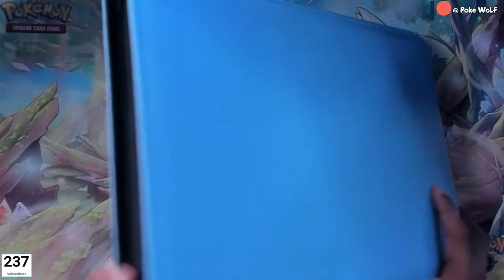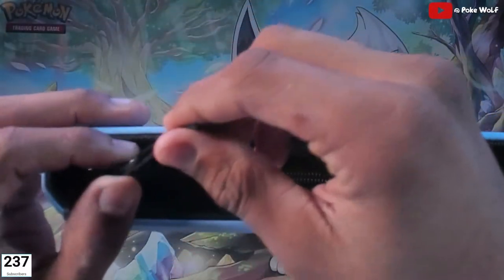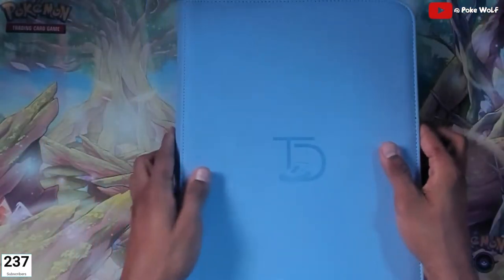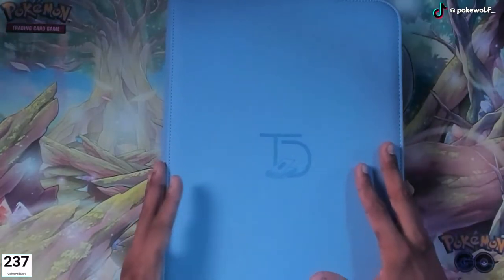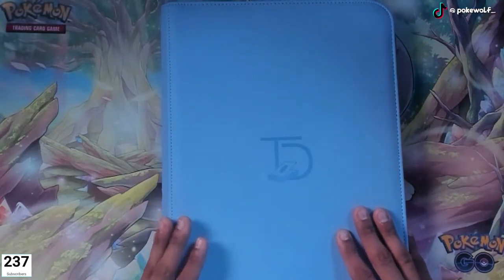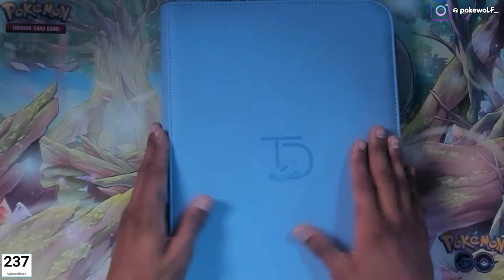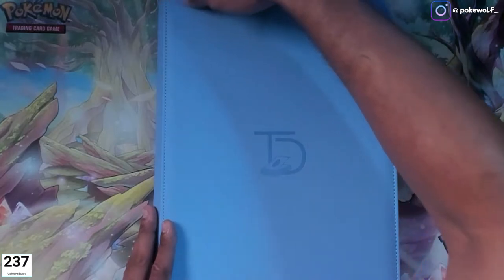Check out both sides — it has a beautiful zipper on the top, made of a nice fabric. Let's open it up. I may switch my Pokémon GO set — that's the one I'm collecting right now — and I have it in a different binder. I may take all my Pokémon GO master set and move it to this one. We'll see what that looks like, but let's open this up and check it out.